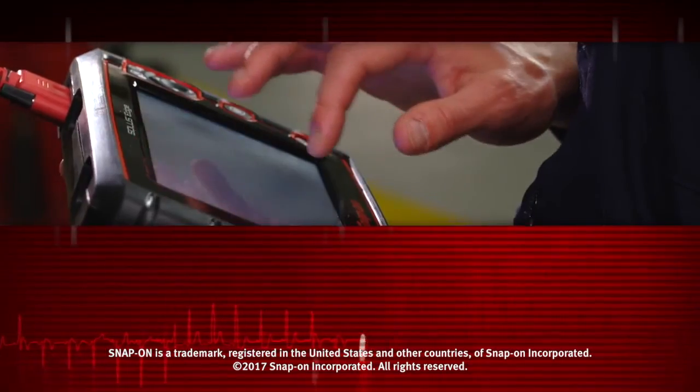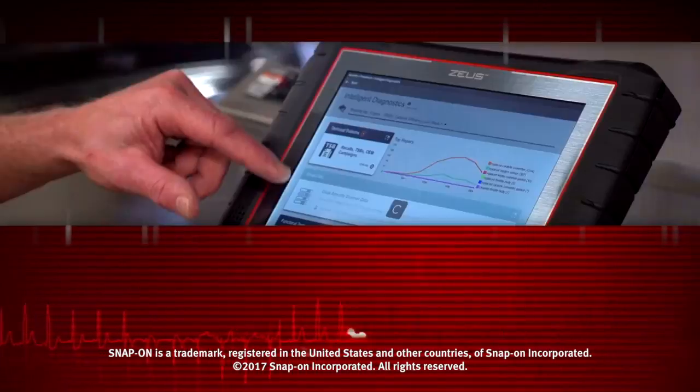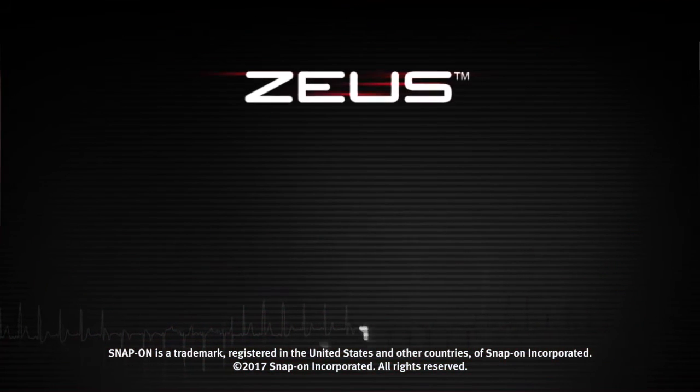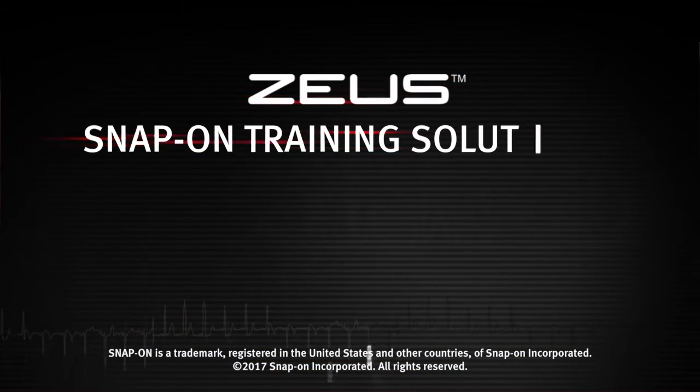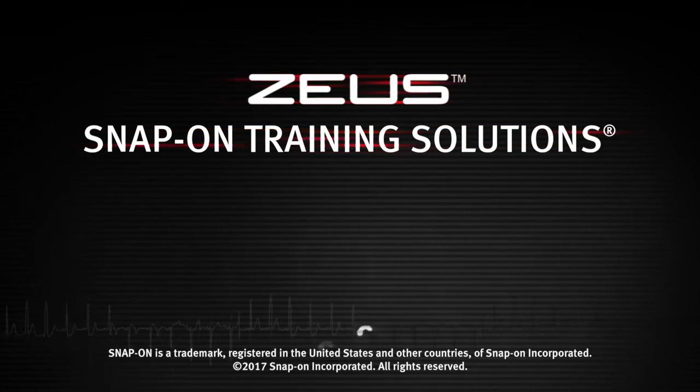Snap-on is dedicated to helping you get the most out of your diagnostic tool and keep your customers happy. Watch the rest of the modules in this training solutions series and be sure to subscribe to our YouTube channel so you don't miss the next great product from Snap-on.